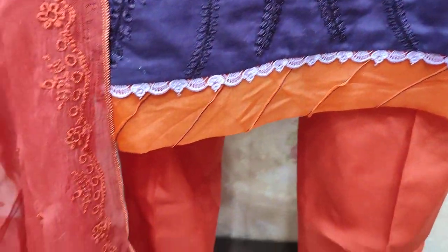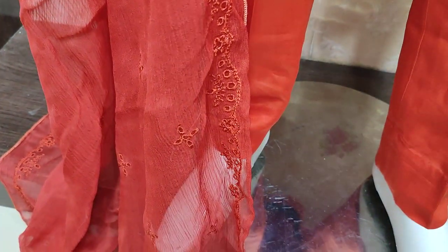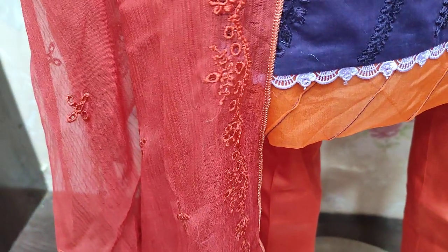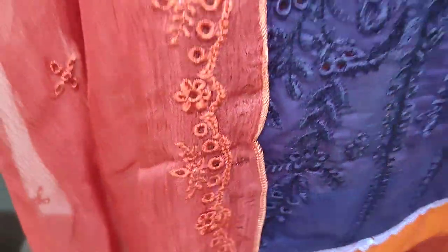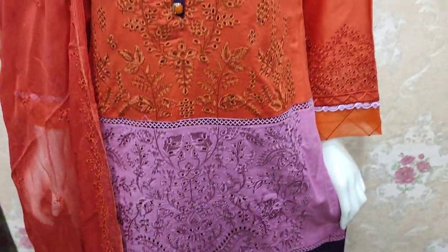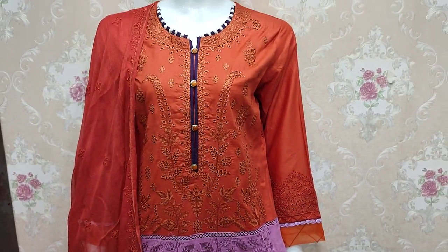This is a packaging style. Unstitched cost is 4300. Thank you very much.